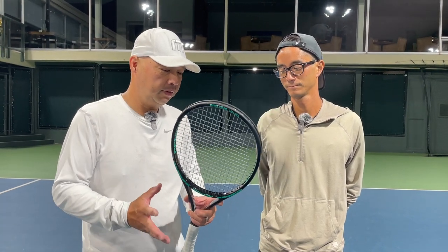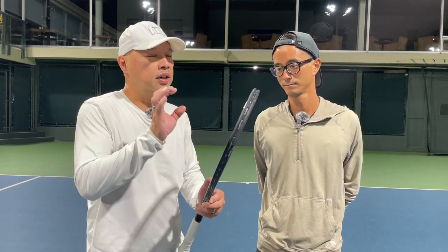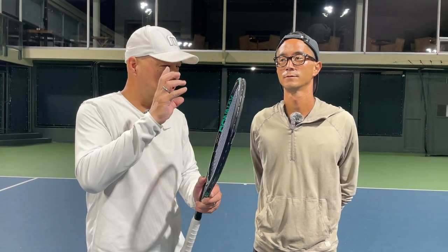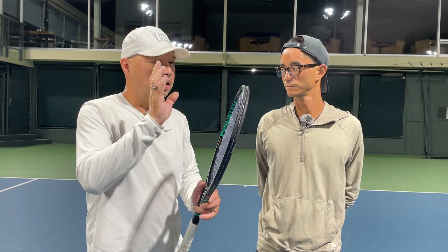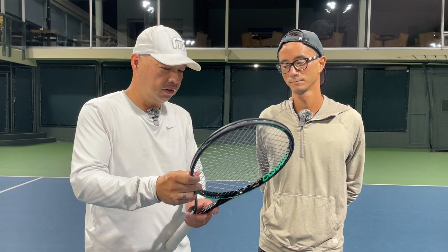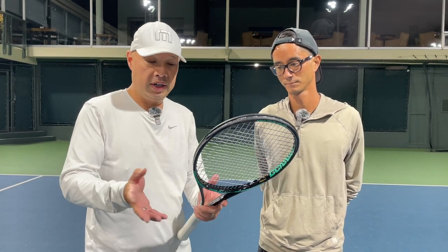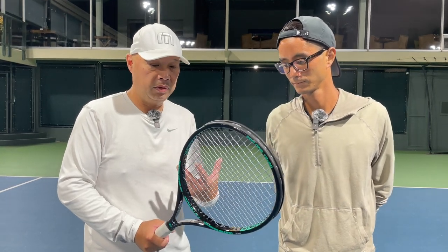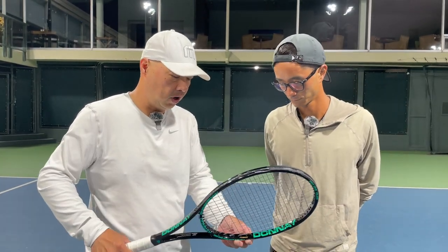I didn't really feel — usually on poly strings when the ball strikes the poly, you could feel the impact and then the resonating afterwards. I didn't feel any of that with this racket. So the Xena-Core and Hexa-Core is definitely working very well — very, very comfortable. It even says right here: arm safe.